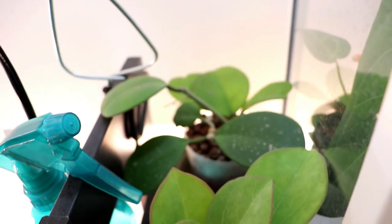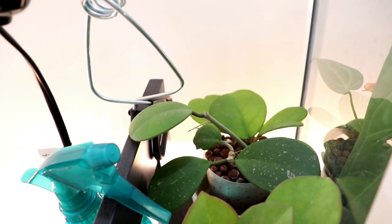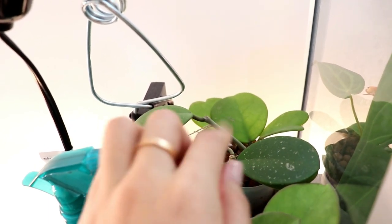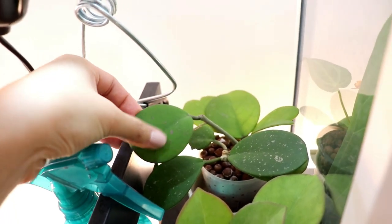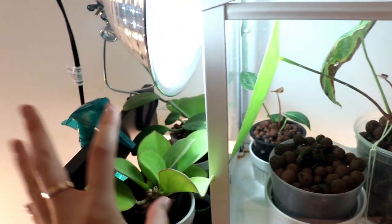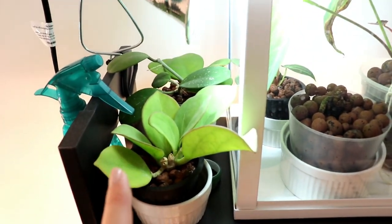Back there I have my hoya obovada — as you can see in those leaves, it's a little bit lighter in color, meaning it was getting a little bit too much sun and getting bleached. Hopefully it likes this spot better; it gets just a little bit of filtered light there. So it's not the brightest spot but I think it's a lot happier.